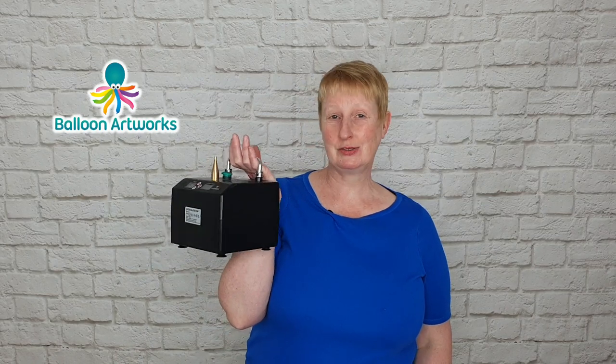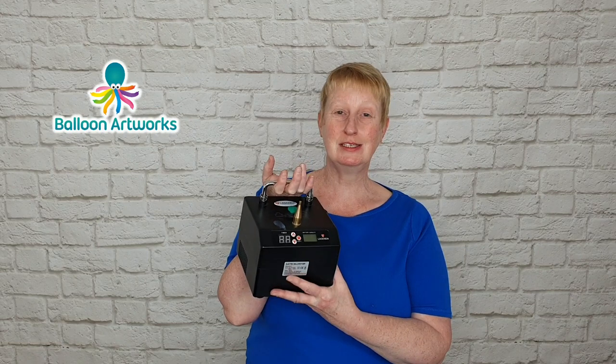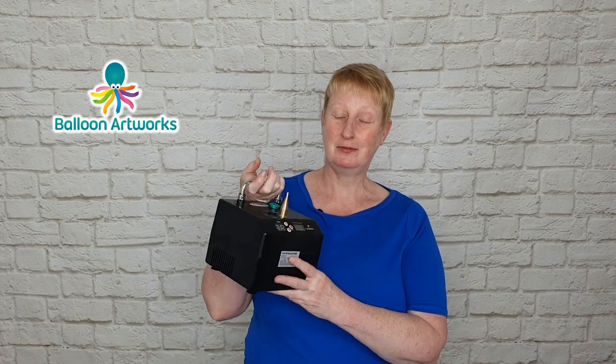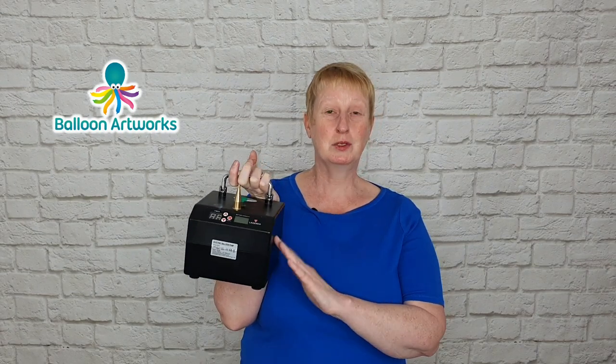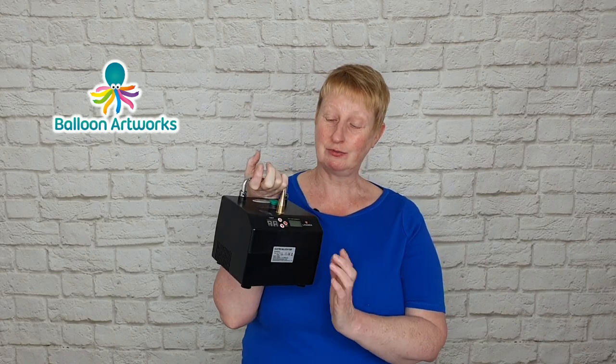You may need one or two little pieces of scrap but we'll see how it goes. You're also going to need a hand pump or an electric or battery operated twisting pump. This is my Legenda twisting pump which I absolutely love and it's very popular with balloon twisters. It's good for inflating 160s, 260s, 350s and five inch rounds.